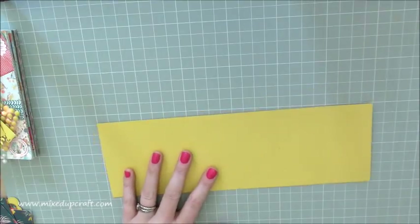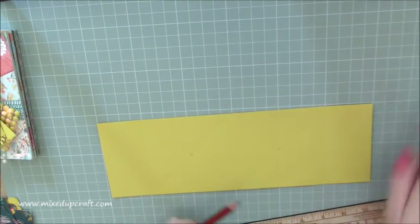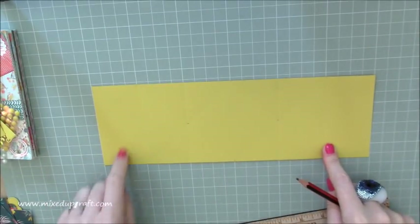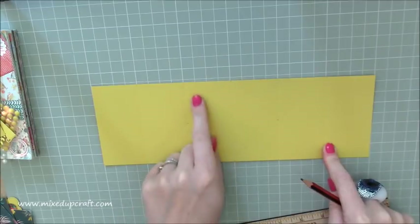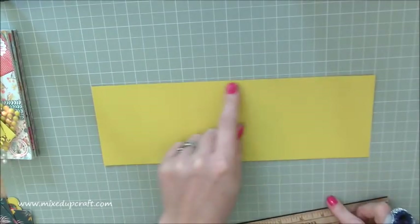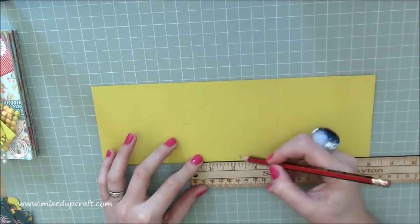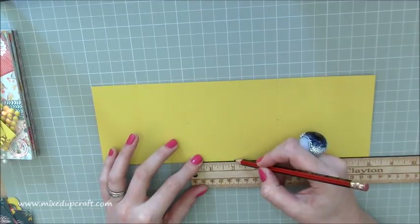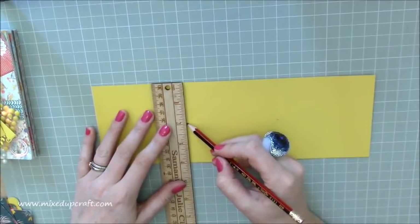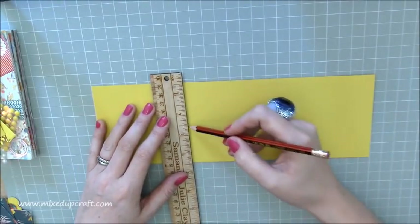Then get rid of your scoreboard, grab a pencil and a ruler. You'll have a 2 inch rectangle, another 2 inch rectangle, a big square in the middle, and then two other rectangles. On the big square in the middle, you want to mark the halfway point on all four sides — in this case it's 2 inches. Just a little pencil mark at 2 inches, one down the side, one along the top, and one along that side there. So you've got two little pencil marks.